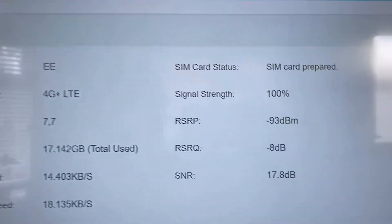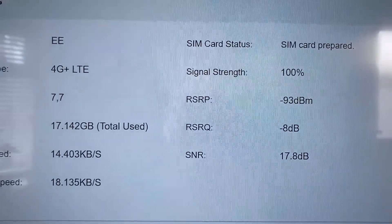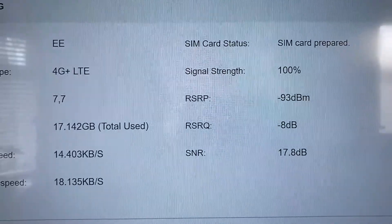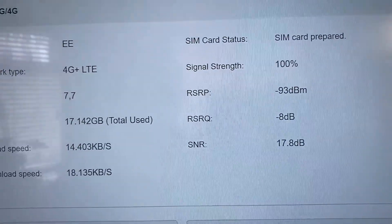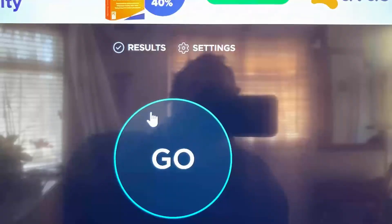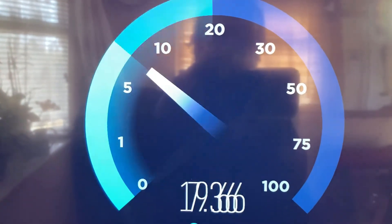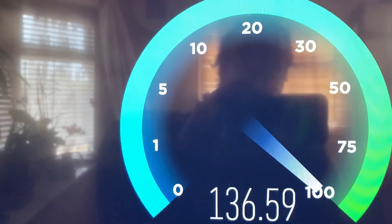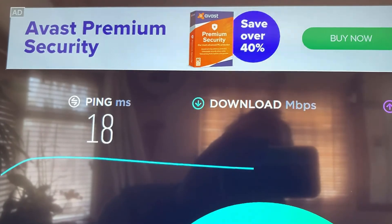This is the signal I'm getting with the router just on my windowsill using the supplied bunny ears antenna. That's what I'm getting right there. The ping is 18.